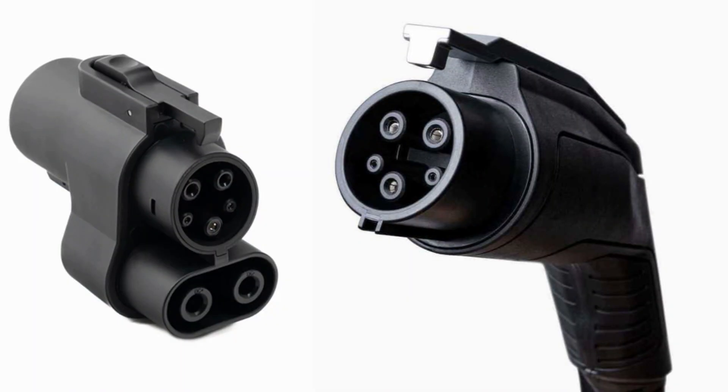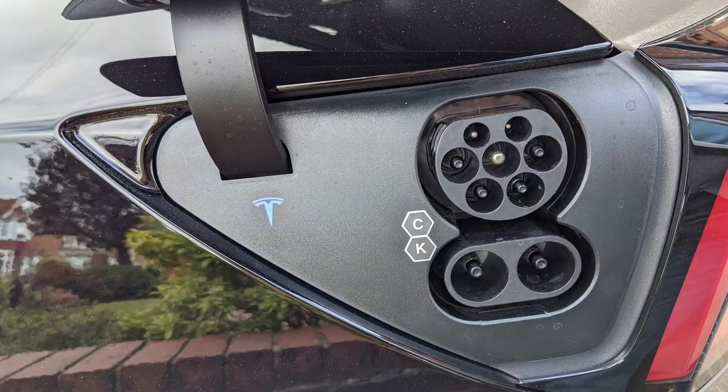The problem is that during DC and AC charging, the system uses a different set of pins in the port. Your port may work with DC superchargers but fail to work with AC chargers due to internal corrosion or some other failures. If you eventually identify that the port is not okay, the best thing to do is to set up an appointment with the Tesla dealership and have a new port installed.